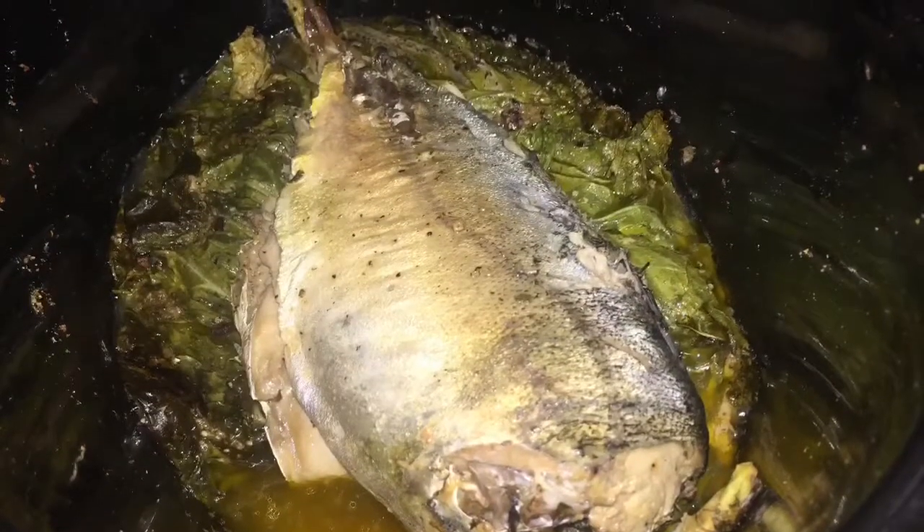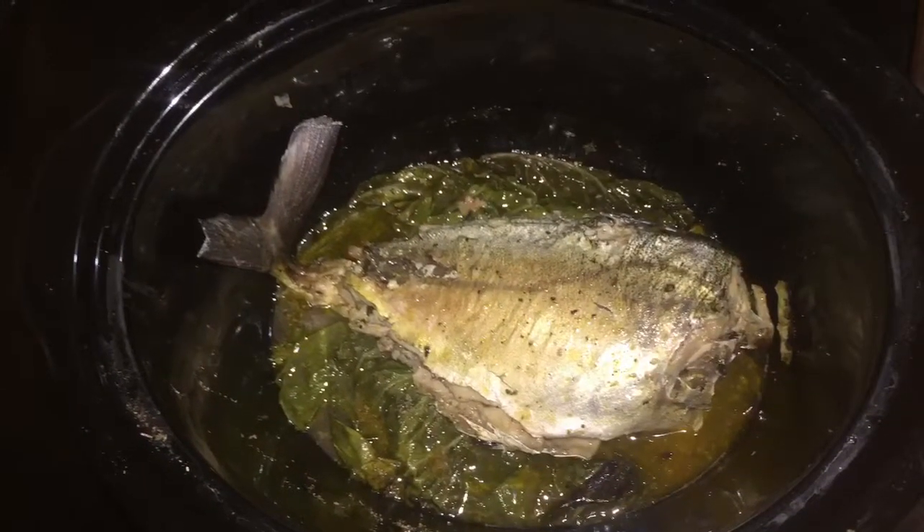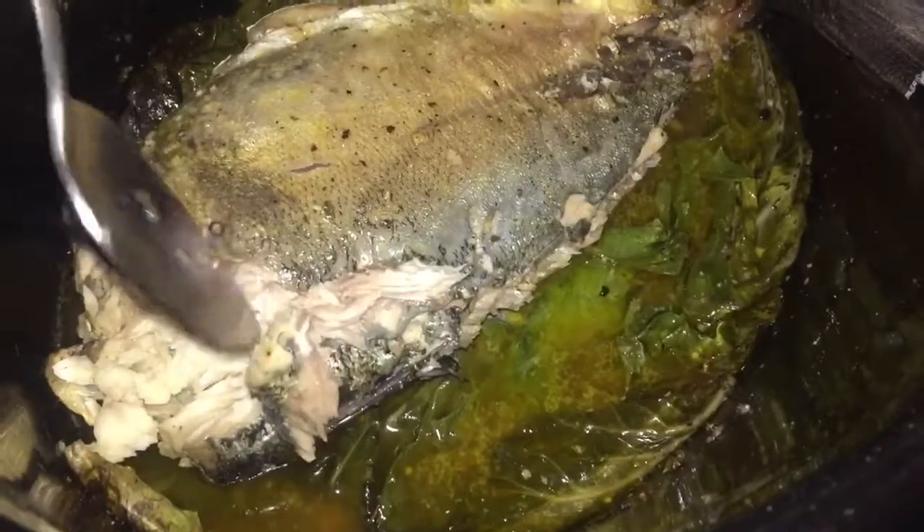I'm now going to check the fish again and show you that it is thoroughly cooked and full of flavor. The bok choy also had a lot of flavor because of the simple ingredients — a tablespoon and a half of the complete seasoning, a tablespoon of freshly ground black pepper, and just a handful of clove. You can add salt if you want, but I chose not to because the complete seasoning has just enough for me and I'm controlling my sodium intake.